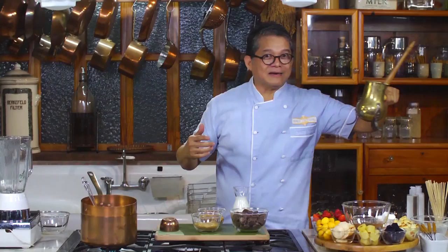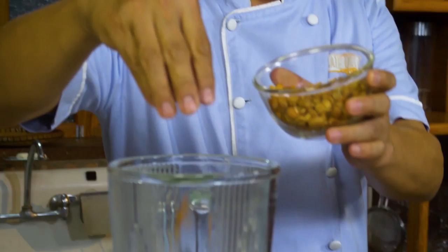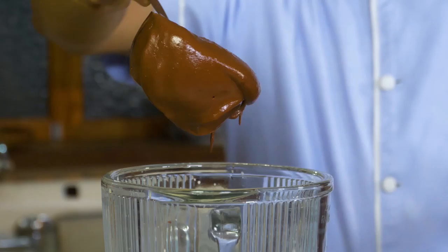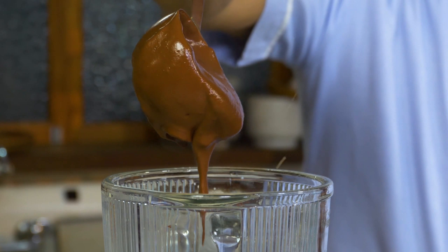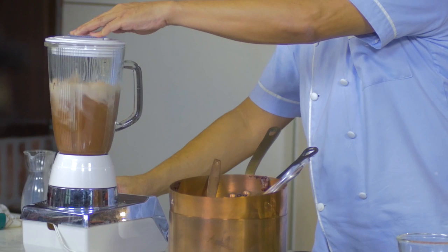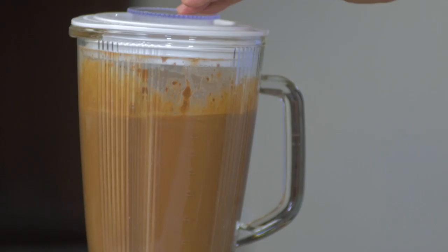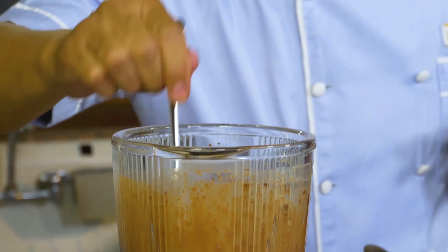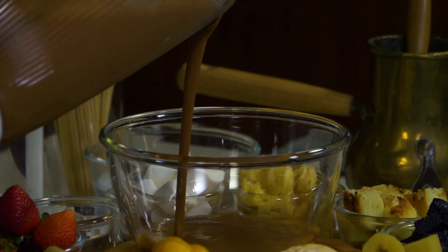So now I'm going to make the chocolate de batterol. Instead of beating it here, it's faster using a blender - pour some milk and then some peanuts. These are spicy peanuts. Now I'm going to pour some of the melted chocolate. I'm after a thick consistency but not as thick as the melted chocolate - it's a bit runny but still thick. So this is the chocolate de batterol. Now let's pour this into the fondue pot.